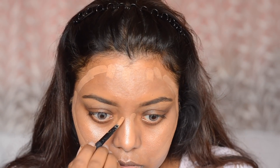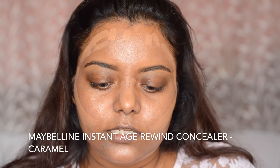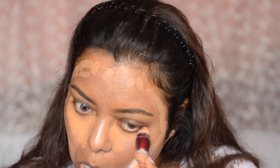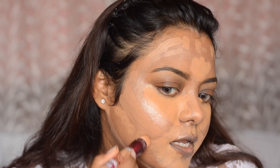A little bit on the forehead, jawline, and also near my nose. Next, I am going to use this Maybelline Instant Age Rewind Concealer in the shade Caramel and apply it on the areas I like to highlight — under my eyes, forehead, chin, near my mouth, and on the jawline.